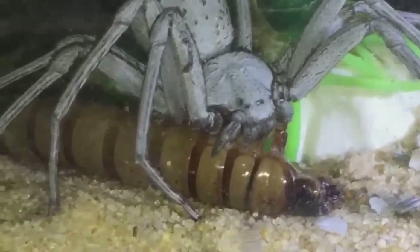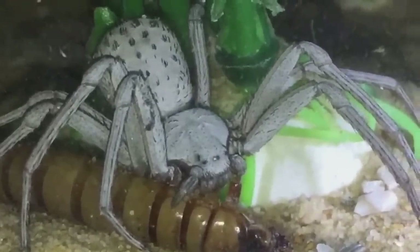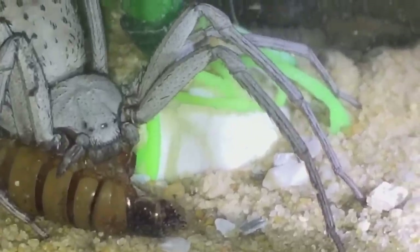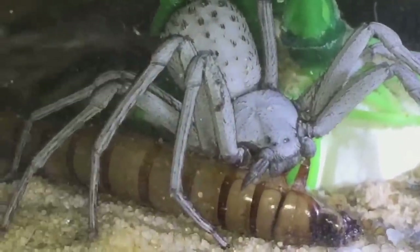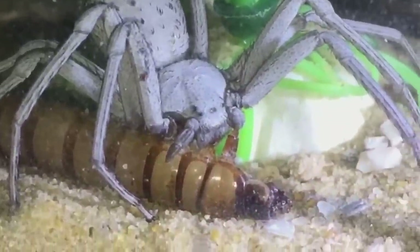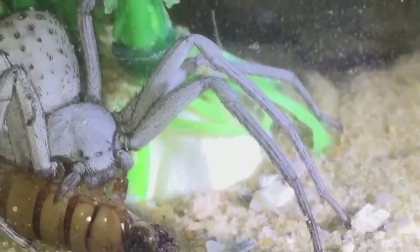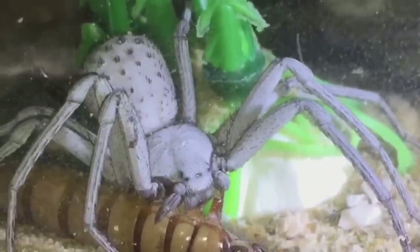She'll definitely enjoy that. It's a fairly big meal for her - I was a bit surprised she actually went for it. I thought she wouldn't be that hungry. So I'll leave her in peace to eat her meal.